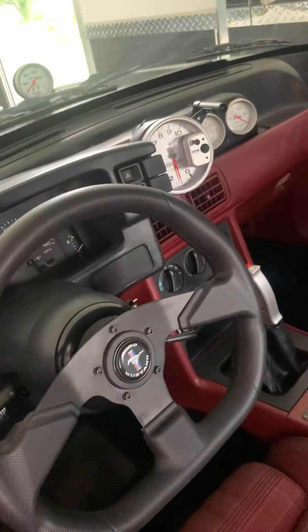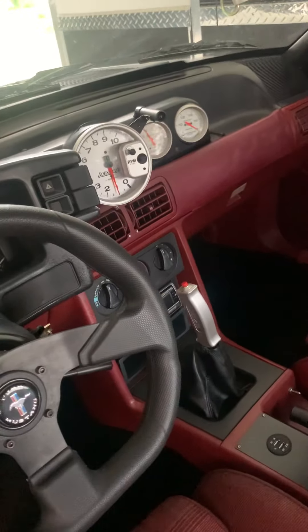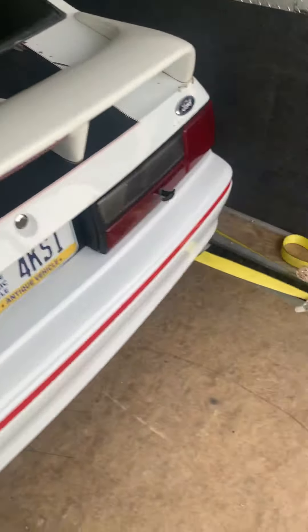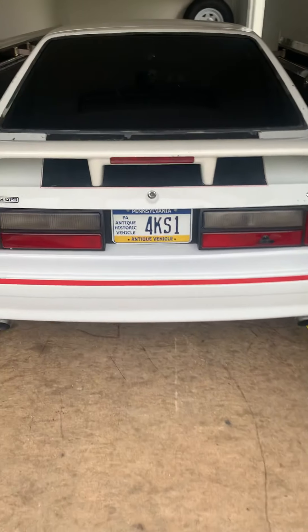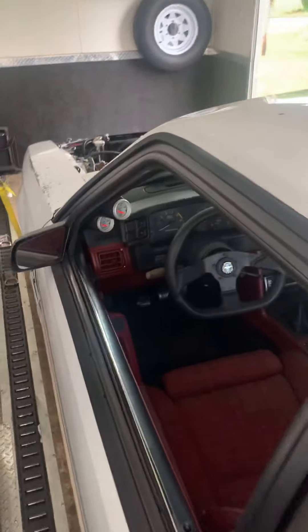Alright guys, quick video — here's the car fully assembled. We did not get many videos of assembling the motor; ran into a few issues and some problems, but we got it together now. Still running super lean, but that's why it's in the trailer getting ready to go to the Dyno in three days. We got her sitting in here already strapped down and ready to go.